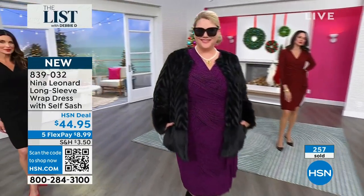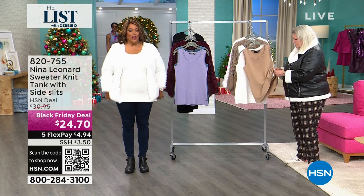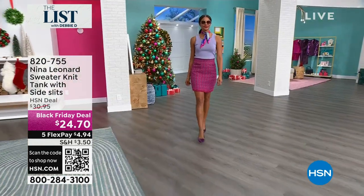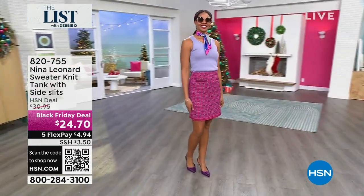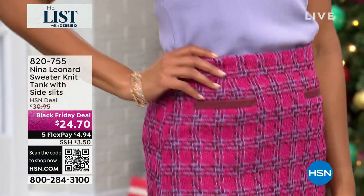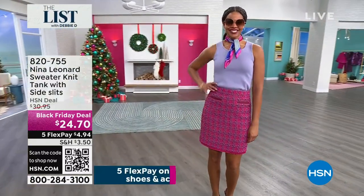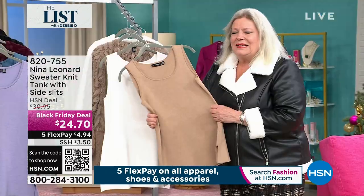I want to show you this tank because it's very popular — I've been wearing it and it's $4.94 to get home. I love a tank. This tank is so long — do you see how long it is? It has slits. It's a tank you can put on the inside or the outside. What's so important is the quality of the knit — this is 87% rayon, which means it's going to breathe. It will hold its shape and hold its color. Rayon is natural — we call it the silk of the trees.